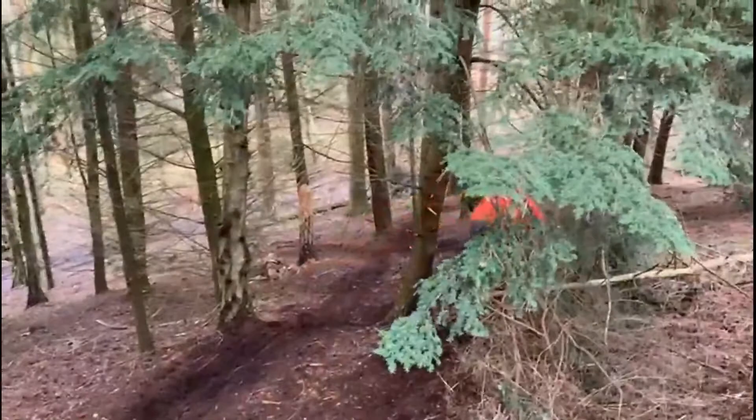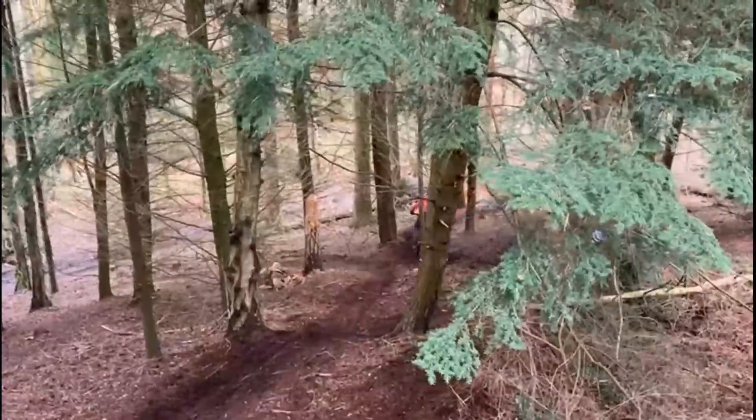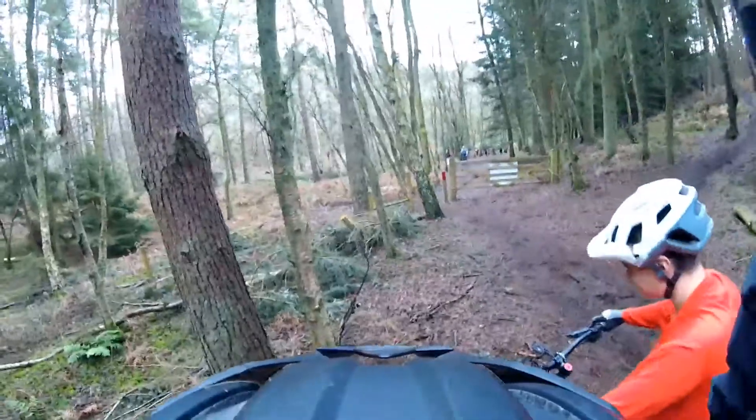The brakes weren't the best for coming downhill — as you can hear, they were squeaking — and I did do a lot of runs downhill.